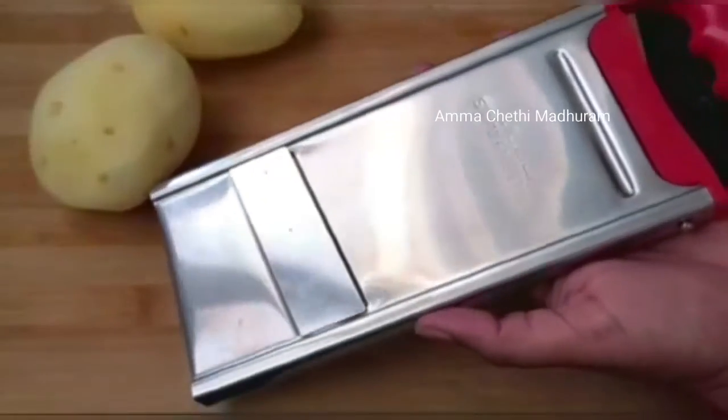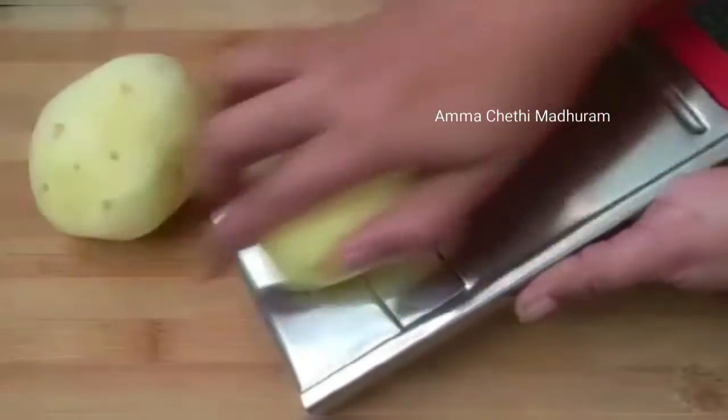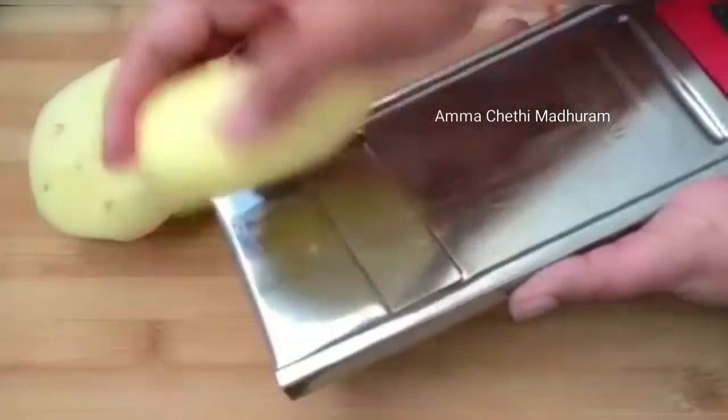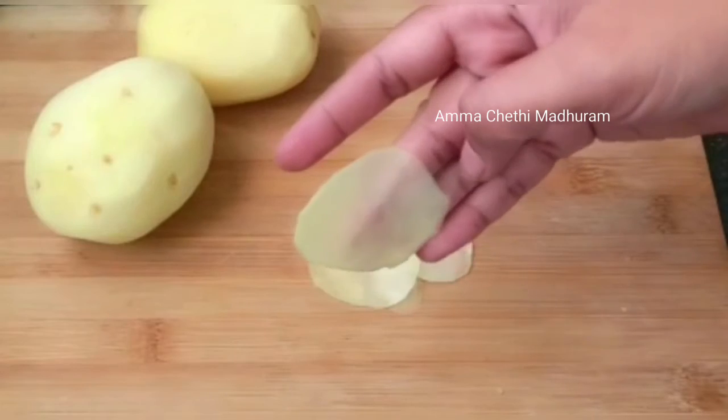You can find this link in the description box. I will cut using the slicer. I will set the slicer to the perfect thickness. The chips will be crispy. This flavor is perfect.